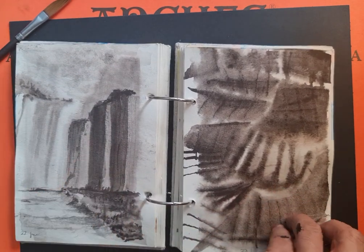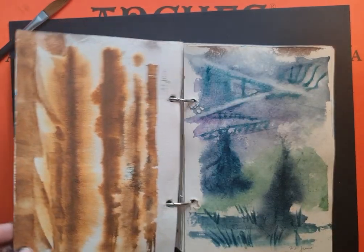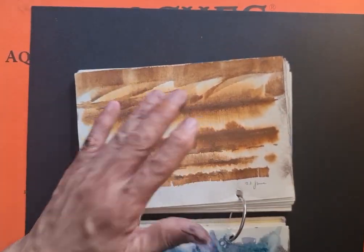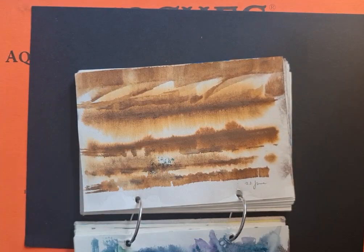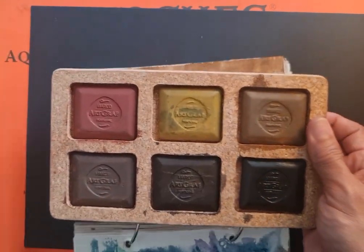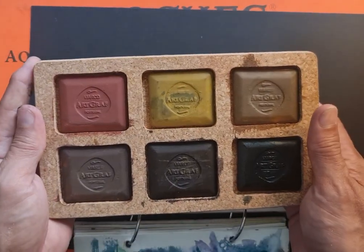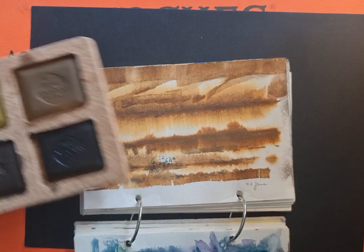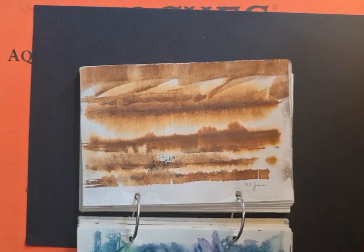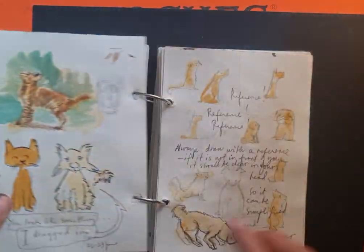It looks like a waterfall, doesn't it? This is more abstract. And the preceding pages use this paint — they look like chocolate, don't they? But these are actually paints. This is another watercolor set.